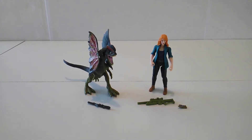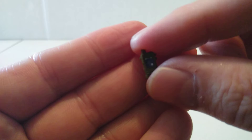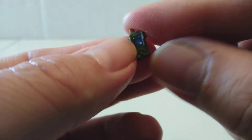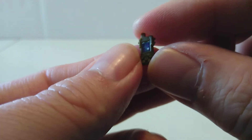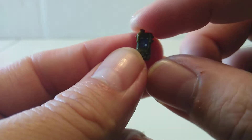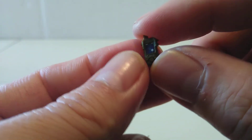Alright, so we've got Claire and the Dilophosaurus out of the packaging with all the accessories. Let's get a closer look. We're going to start with the accessories first. The first thing we're going to look at is this little tracker. It's pretty cool — nice little detail.